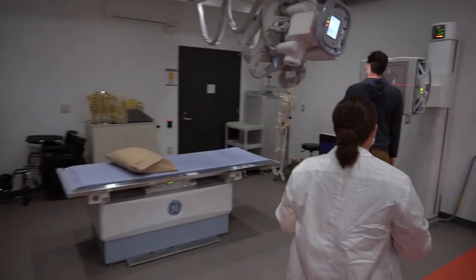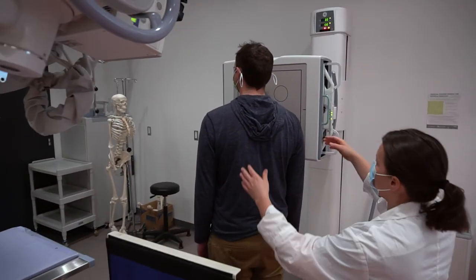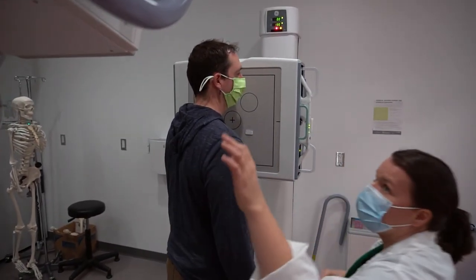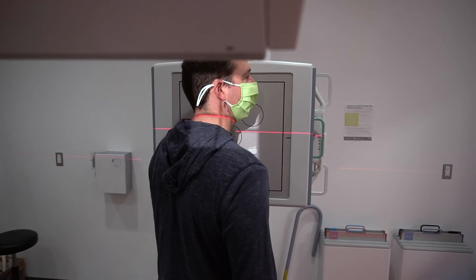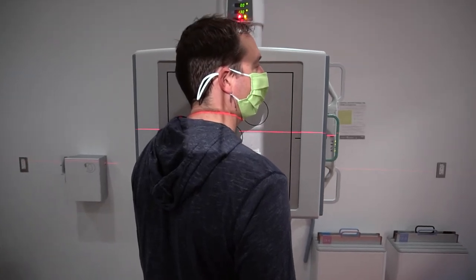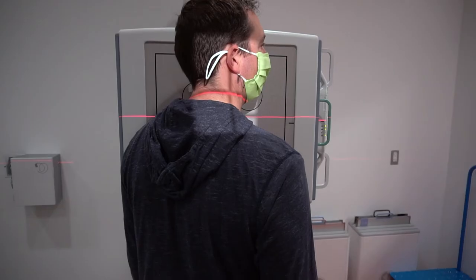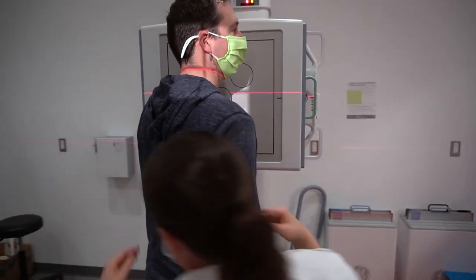We're going to do one more very similar to this one. This time I'm going to get you to rotate your body so that your left shoulder is in contact with the image receptor. I'll double check my collimation and patient position — I shouldn't really have to change anything because this setup is almost exactly the same. Except this time Brent is going to be in an LAO position — left anterior oblique.